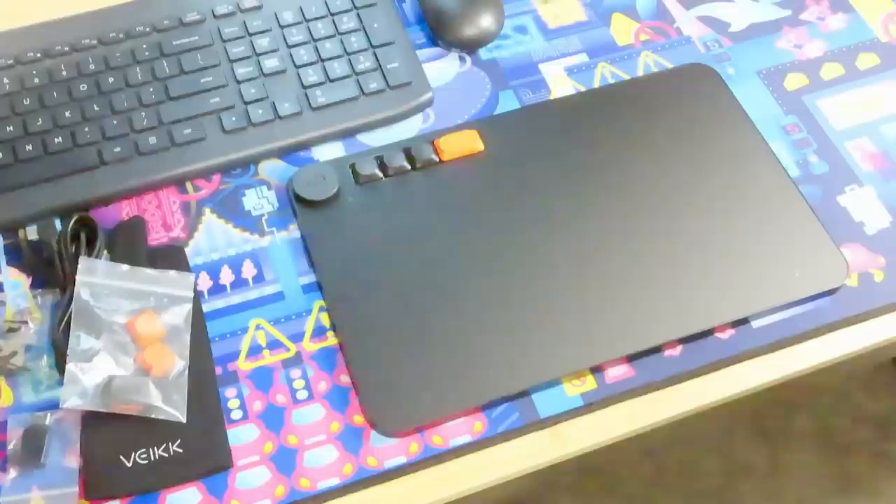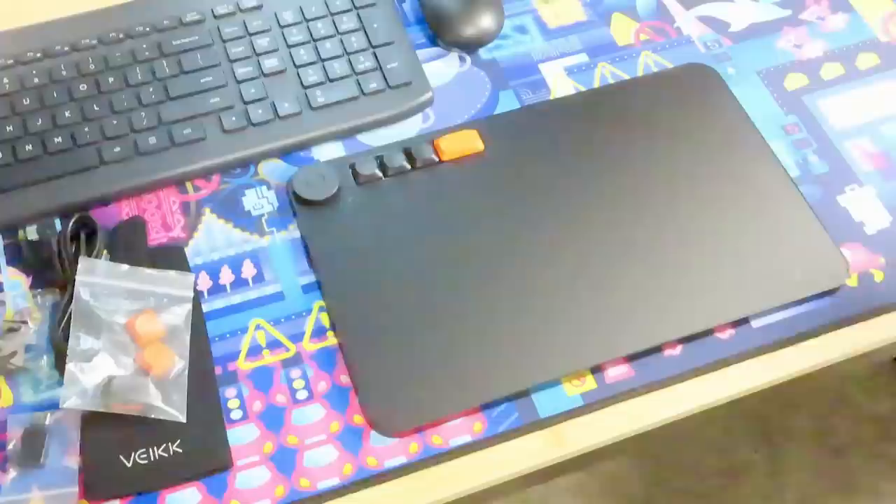I just want to say they have the best clicking I have ever heard a tablet have. This tablet is a 10 out of 10 just for those button clicks alone. In addition to the four buttons on the tablet, there is a key dial with a button in the center to change the key dial's function, and then two buttons on the tablet's pen.